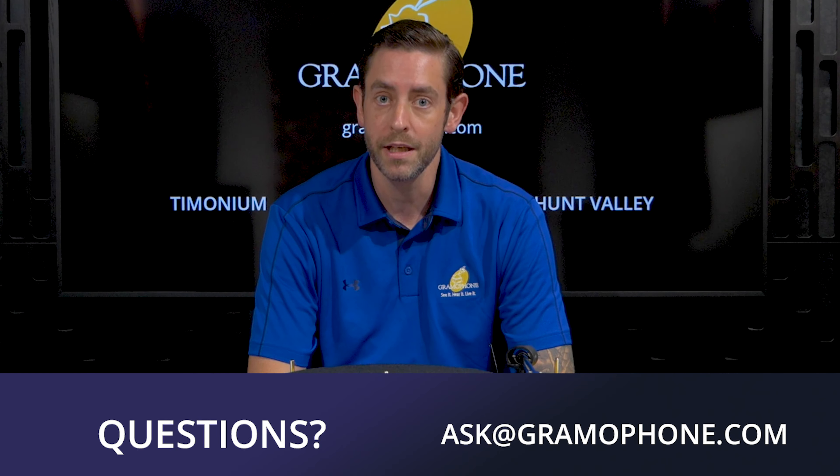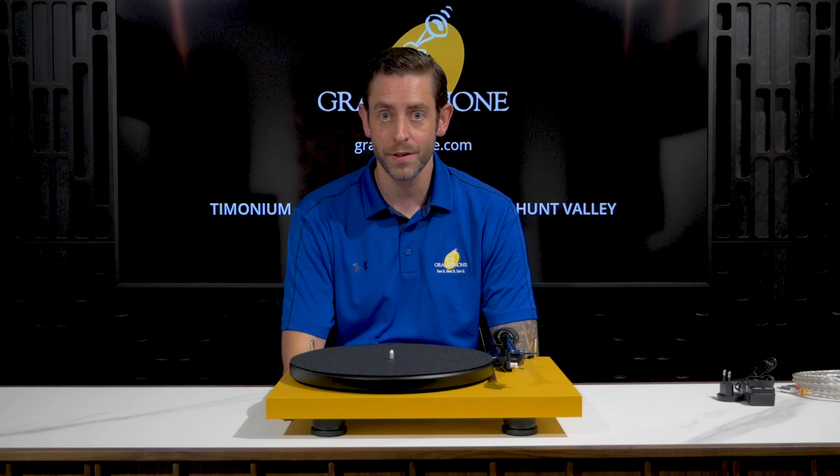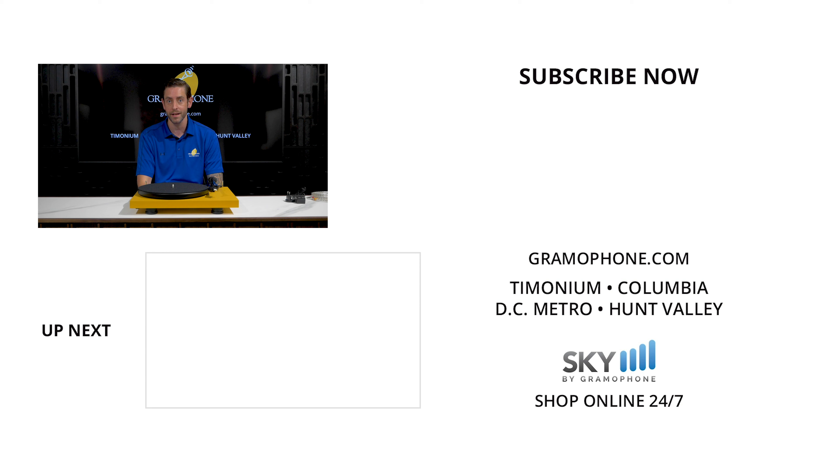If you have any questions for me or Luke, ask at gramophone.com. If you enjoyed this video, give us a like or drop us a comment below, and even better yet, subscribe. We want to hear from you — if you liked this video and, more importantly, like this turntable, please comment below your thoughts. And as always, please enjoy the music.